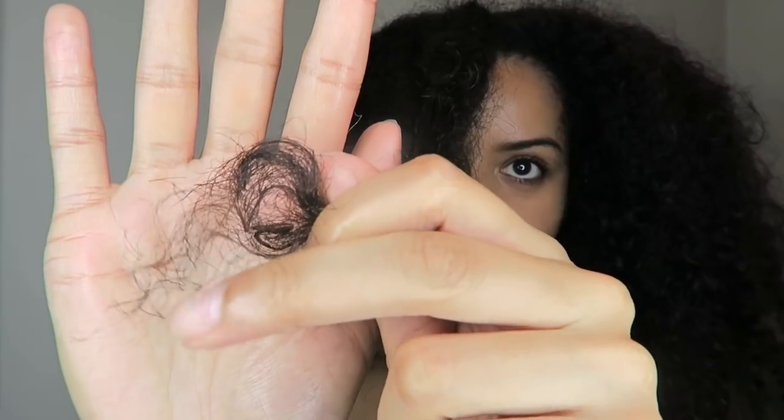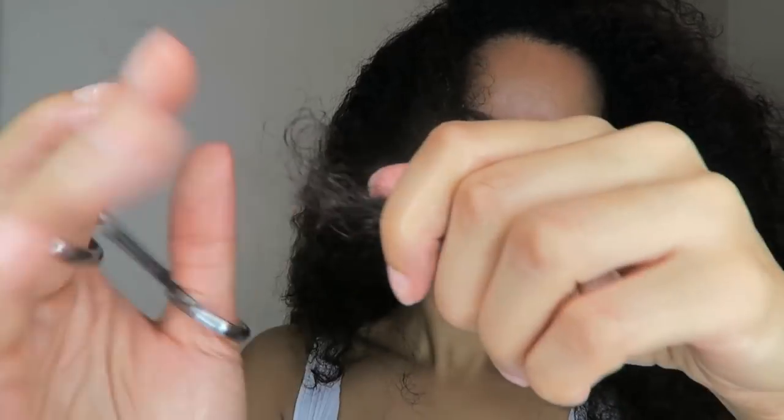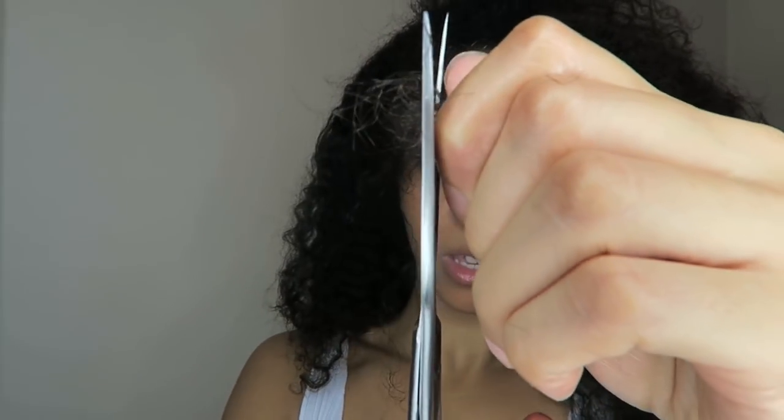I'll do the same on the other side of my hair now. Let me know in the comments how often you trim your hair. I find that in the winter my hair is so dry — I'm actually going to stick to doing twist outs and braid outs as much as I can because wash and gos are not working in the winter.